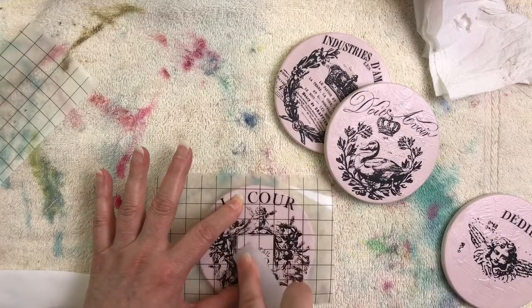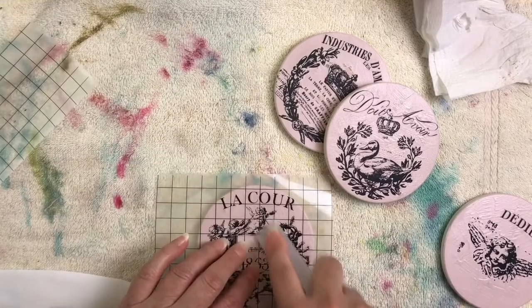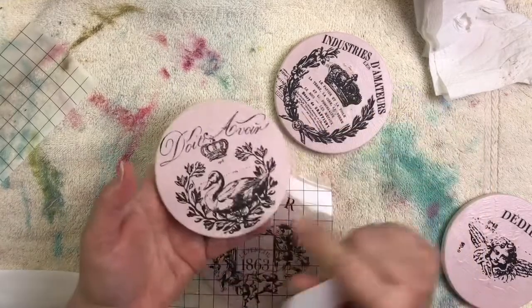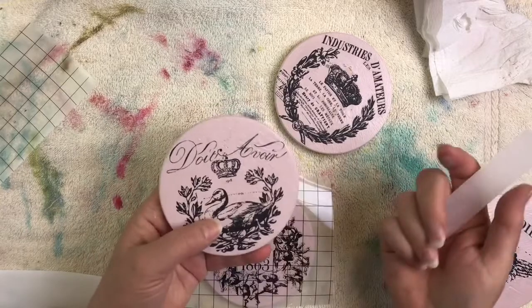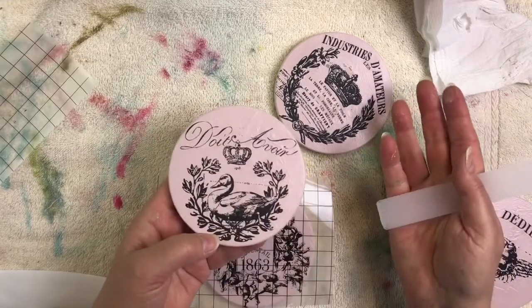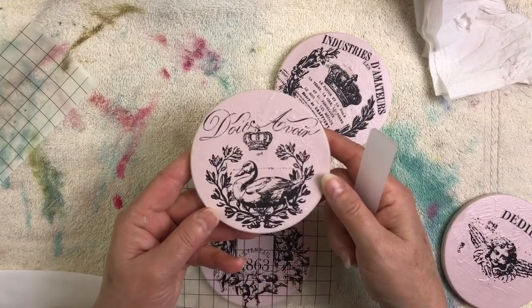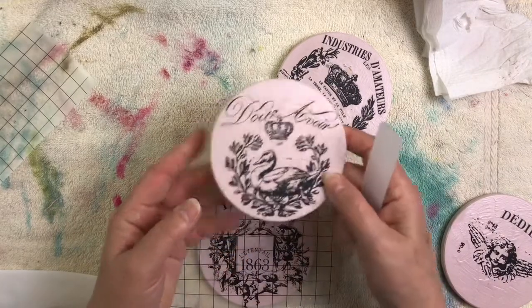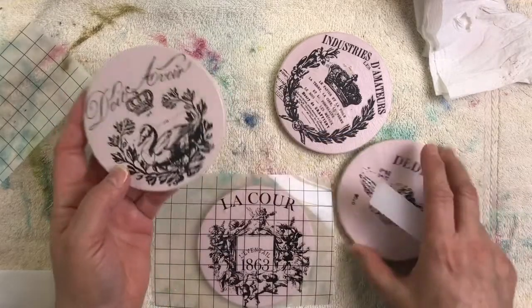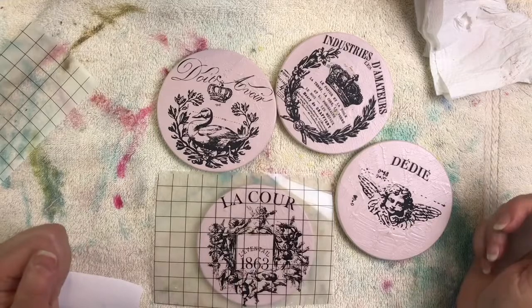That's how easy it is — it's just a matter of positioning the transfer on your piece. It doesn't even have to be a painted piece. If this were just a solid piece of tile, you could put the transfer right over the tile — it doesn't have to be over paint. These are a lot of fun; I hope you'll pick some up and start playing around with them and get creative.